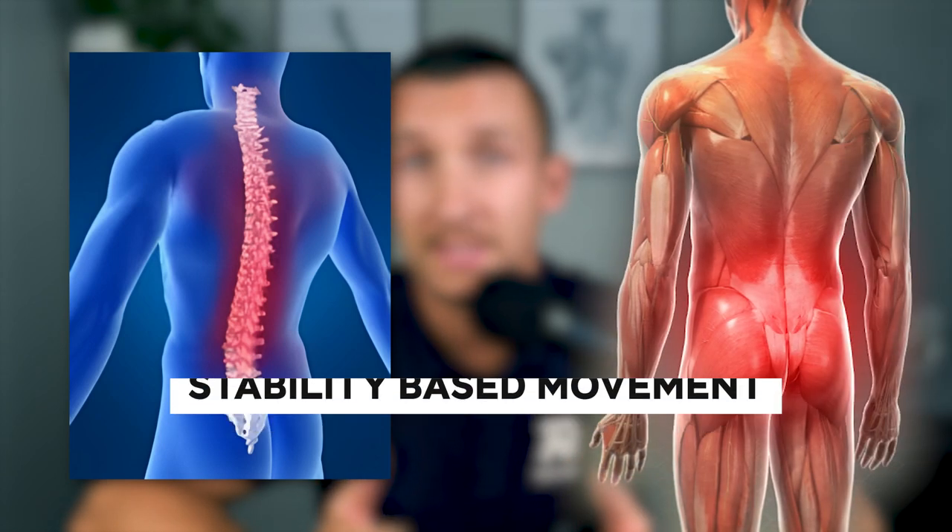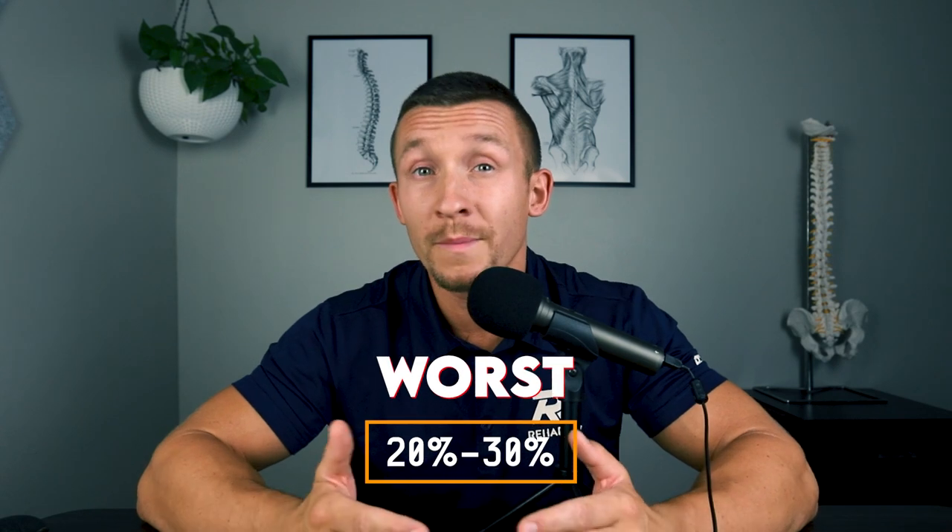This is why many clients that come to us in our one-on-one online low back program report that decompression flared them up or made their leg pain worse — their disc does not like that negative pressure, and there's probably some instability around the disc or joints. What we find talking to thousands of people is that about 70 to 80% do okay with decompression protocols, but it rarely provides long-lasting results. About 20 to 30% will actually be made worse by it.